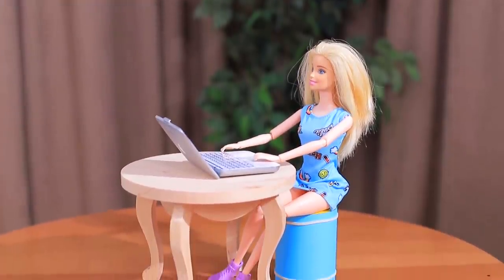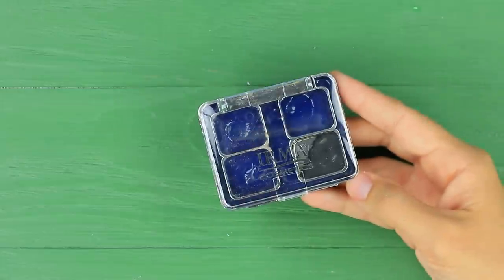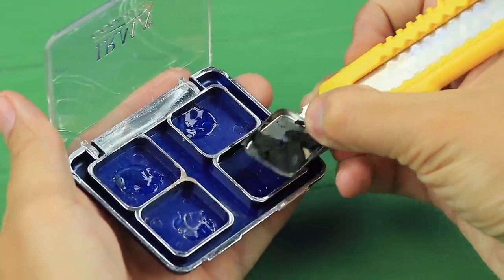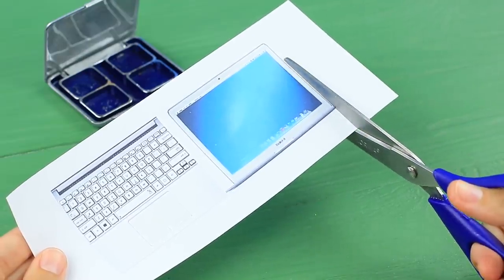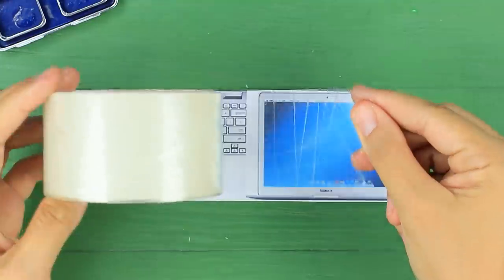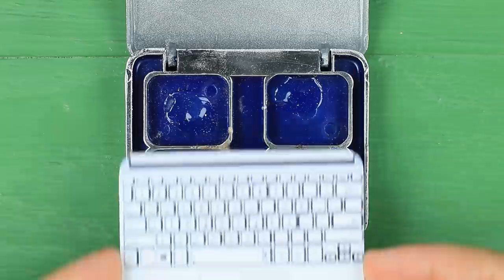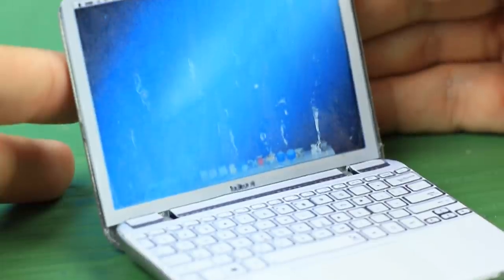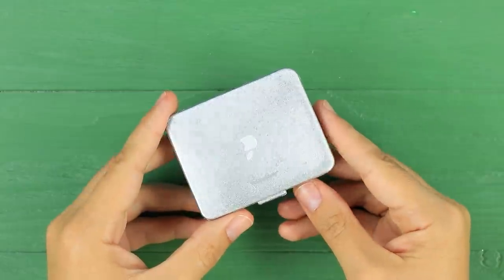Our Barbie has a freelance job — she loves working at a cafe with her MacBook! Take apart an old makeup palette and clean it. Coat the outside with silver spray paint. Print a small picture of a MacBook screen and a keyboard. Cover the pictures with clear tape, cut them out, and attach them inside the palette using double-sided tape. Cut an Apple logo out of gray paper and attach it to the lid.